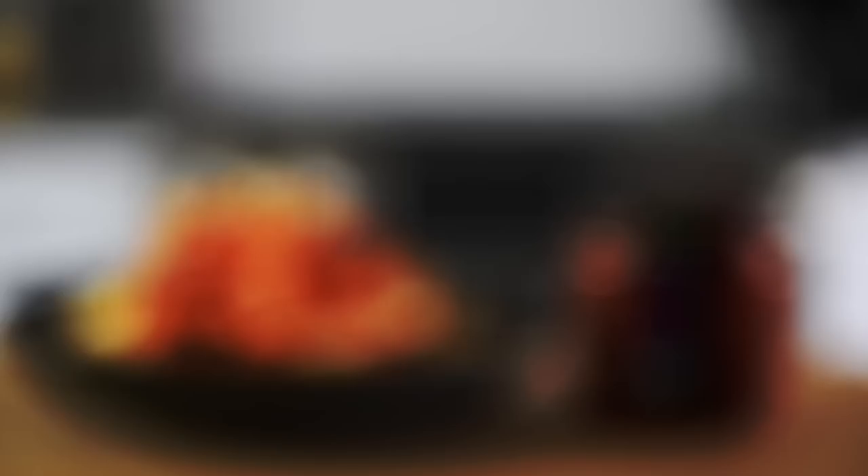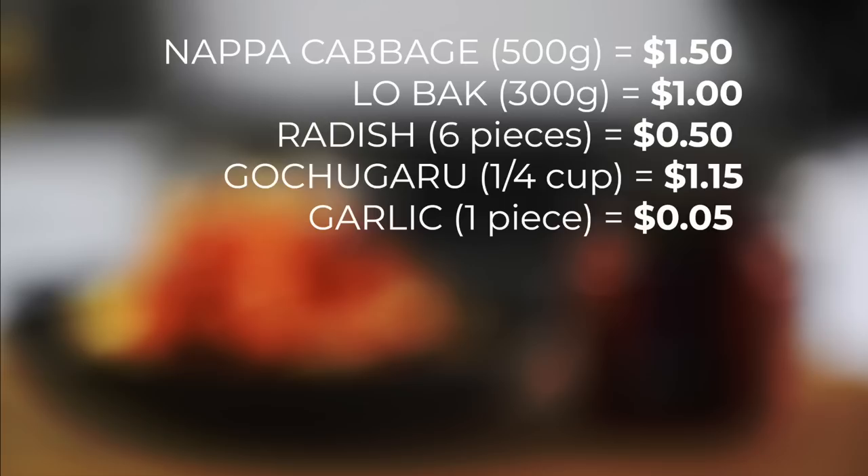Let's weigh in to see how much it costs to make homemade kimchi, keeping in mind the price of produce will differ depending on location. Napa cabbage: $1.50, lobak: $1.00, radish: $0.50, gochugaru: $1.15, garlic: $0.05, ginger: $0.10, rice: $0.10, cane sugar: $0.03, salt and water: about $0.15. Our total is about $4.58 for about triple the amount of kimchi. There's definitely a big difference in cost, quantity, and of course you can control what you'd like to put in that kimchi mix.